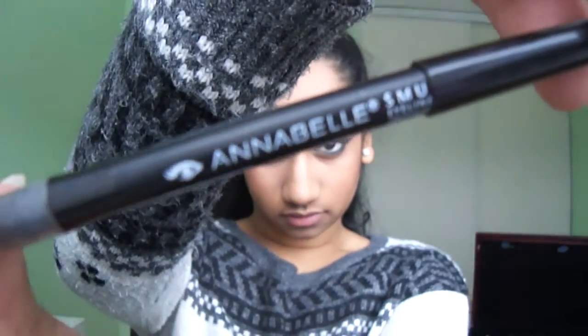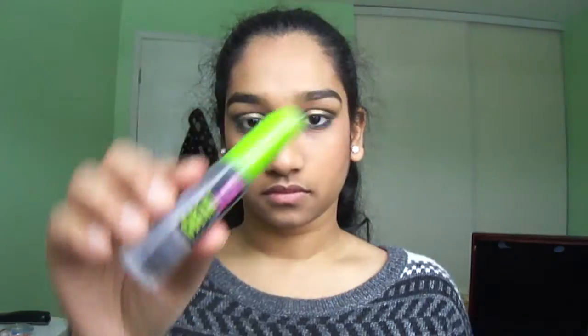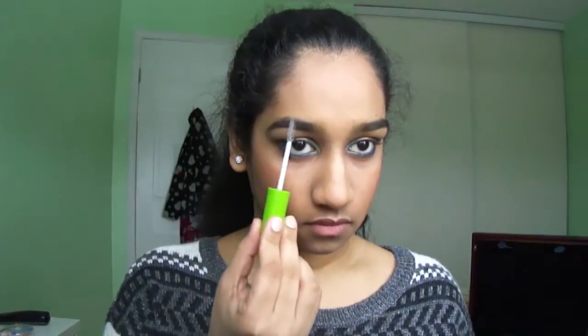I'm applying my favorite blush right on top, which is a dark cranberry color. Here I'm just filling in my brows with my Annabelle Smudge Liner and an angled eyeliner brush, and setting those with my Maybelline Great Lash Brow Gel.